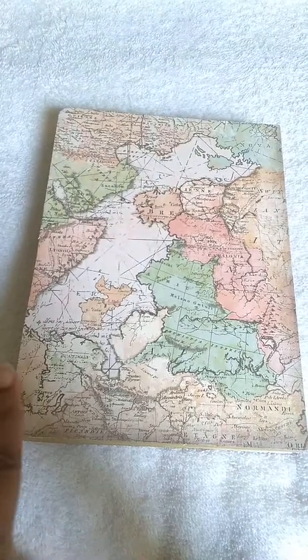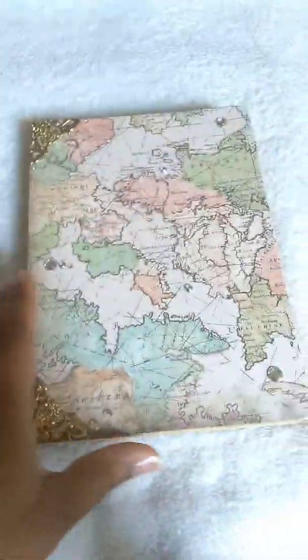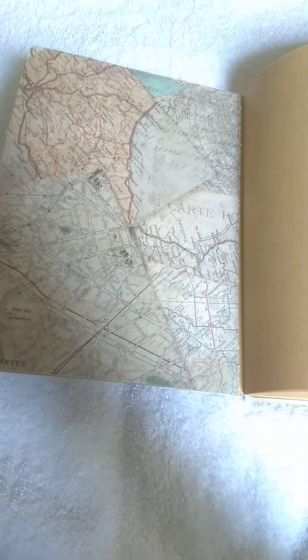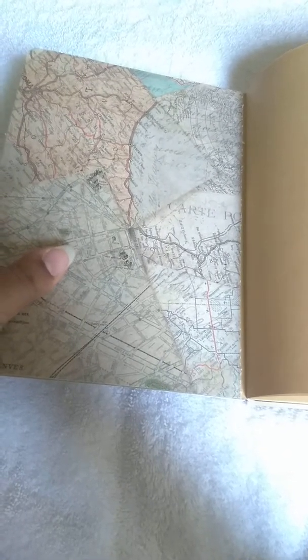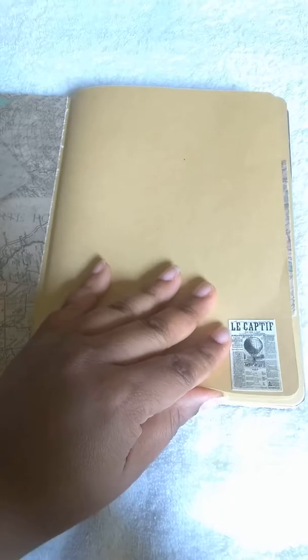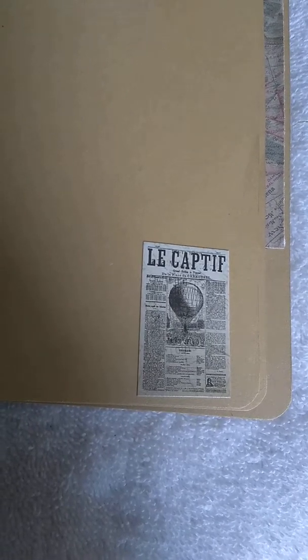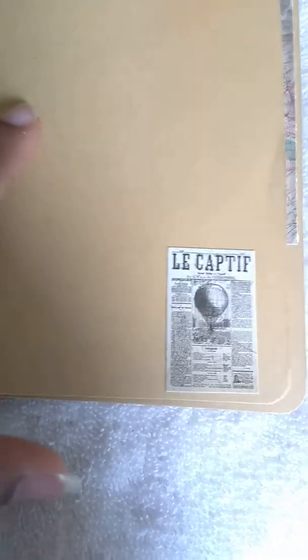I could have made this more antique looking by distressing the sides, but I didn't want to do that — I'll probably go back and do that later. On the inside cover I used another type of map paper that's a little more detailed and antique, with different types of map images on there. Since this is like a traveler's journal — just going places, traveling the world — I decided to include stickers that show traveling things.